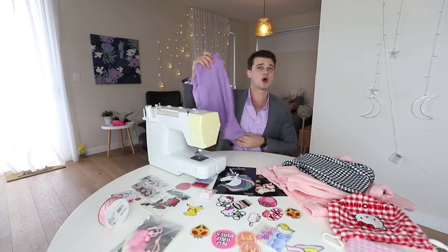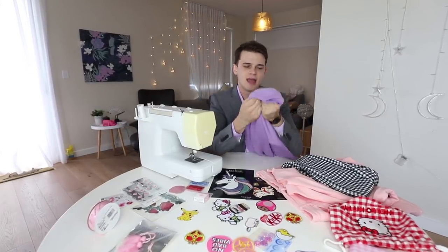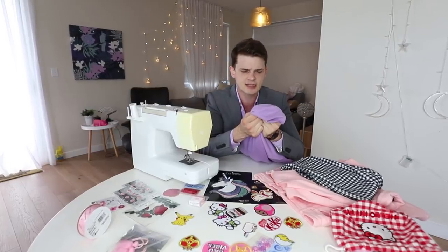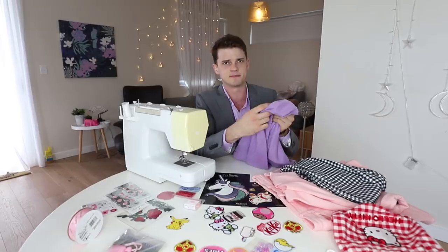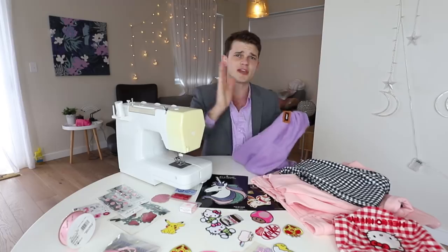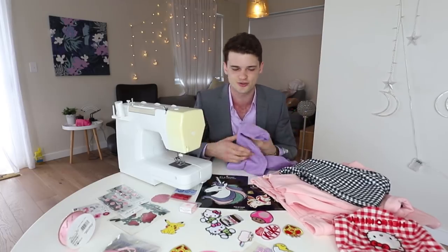We've also got this lovely purple pullover which is nice, and it even has its own little badge up top. At first I thought it said 'arctic bear,' but looking closer it's not 'bear' it's 'besser,' and it's not even 'arctic' — it's something else entirely. So I think we can just remove that entirely and replace it with something a little bit more fun and interesting.